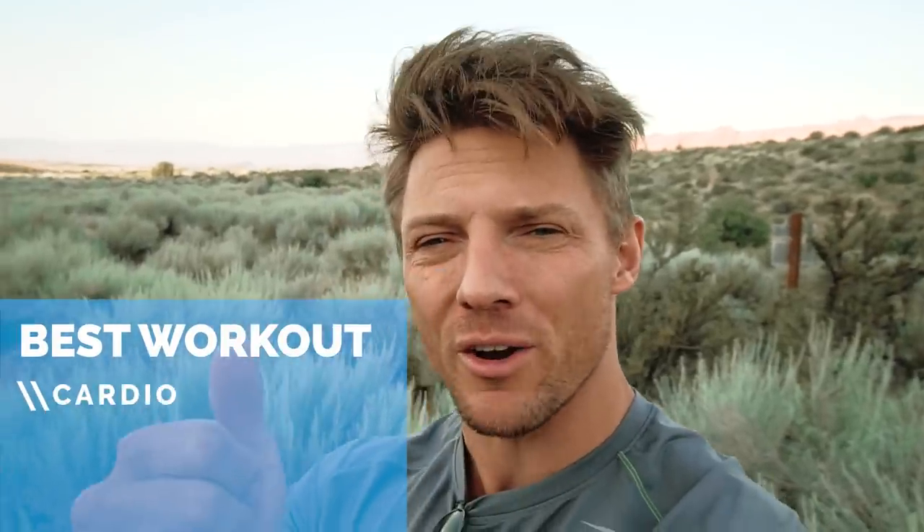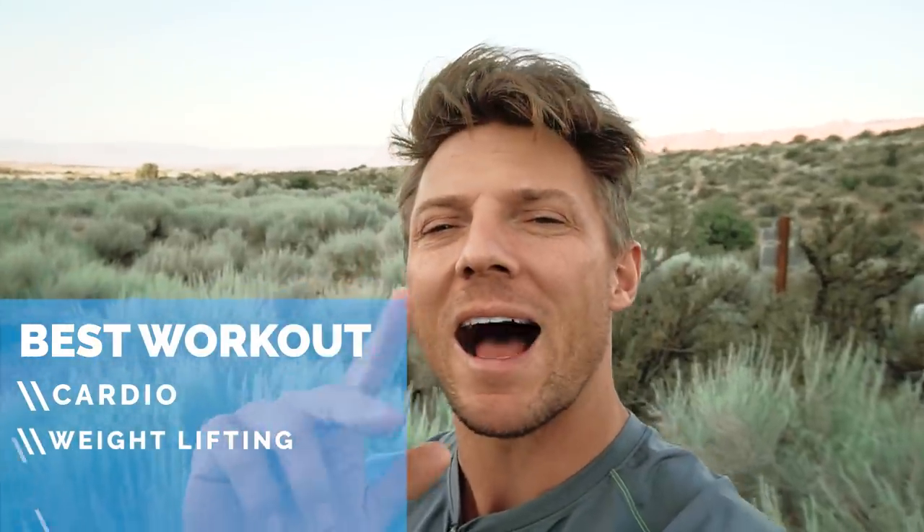Good morning and welcome to the vlog. We've got a special video — it's going to go over exactly what workout I would do if I had only 20 minutes to work out. We're going to be looking at just cardio, just weightlifting, and then a hybrid or functional workout of both of those things.